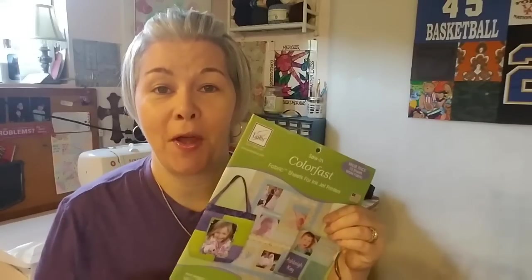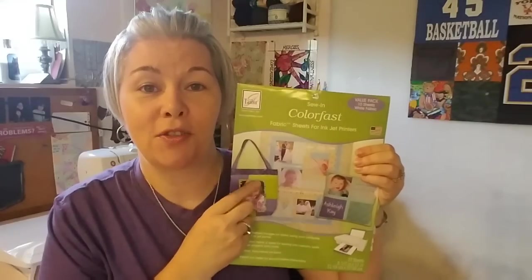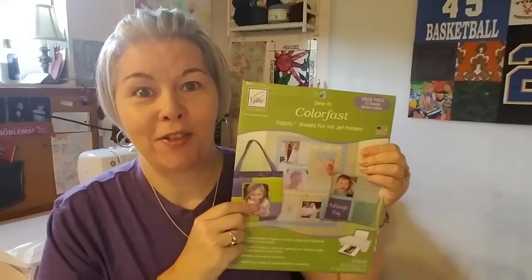Have you ever wanted to put a photo into one of your quilting projects? Today we're going to go over June Taylor's ColorFast Sew In fabric sheets for your inkjet printer. Let's learn how.